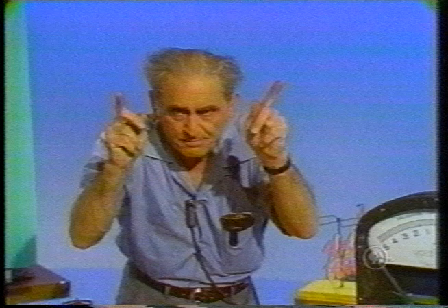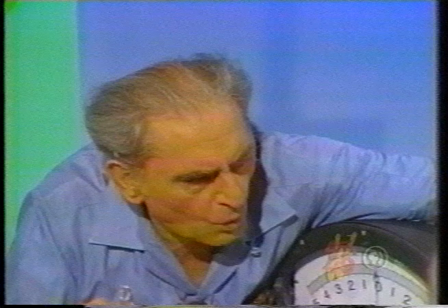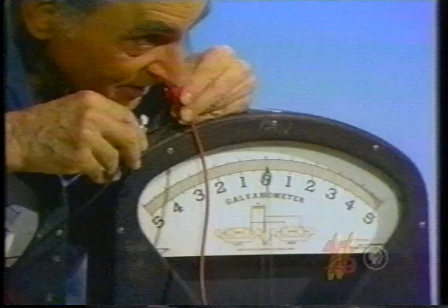Observe the following. The saliva in my mouth is an electrolyte. I have here two different metals. I'm going to put these two metals in my mouth. Watch the meter very closely. There was a motion of the needle. So you see, the acid solution in my mouth is the electrolyte, and two different metals.